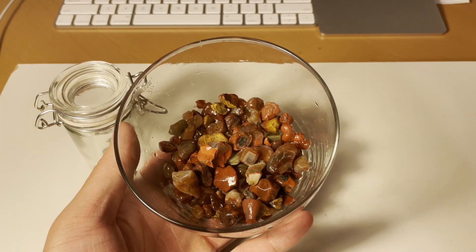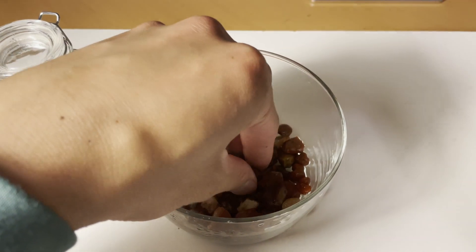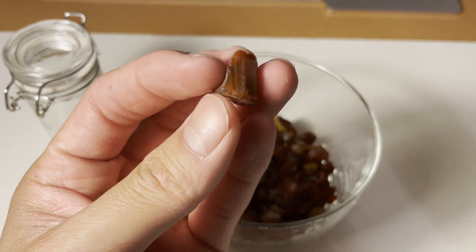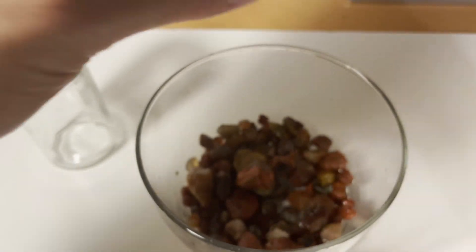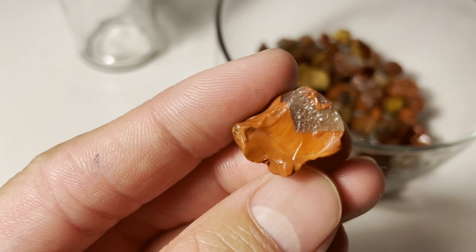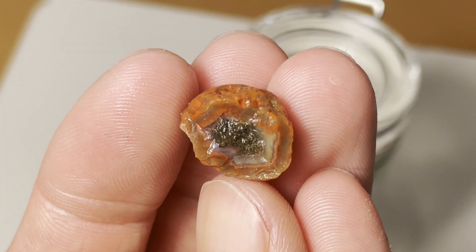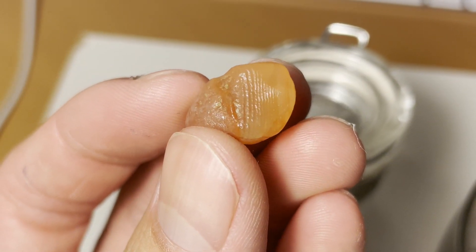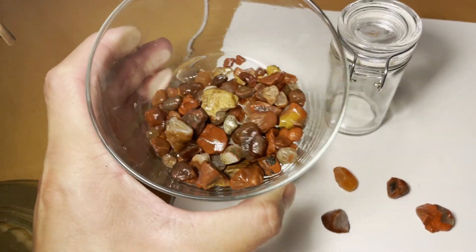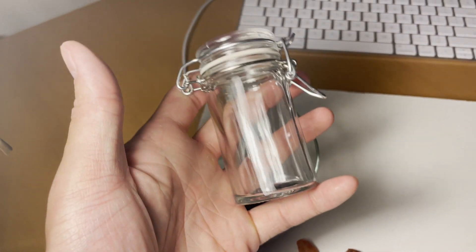Alright guys, so here are all the agates after they're nice and cleaned off. I'll show you guys some of these up close — some of these I found a while back and I totally forgot about them, but I'll definitely be adding them to the jar. Some of these are absolutely gorgeous. Without further ado, I think we're gonna fill up this jar and I think it's gonna look absolutely gorgeous at the end.